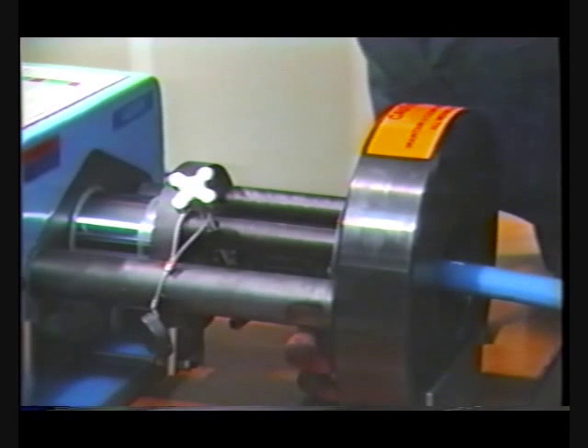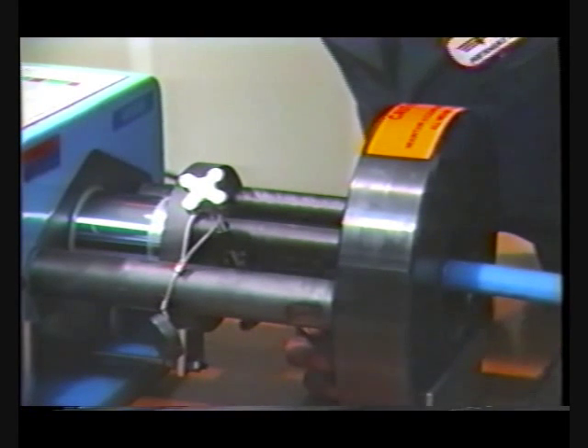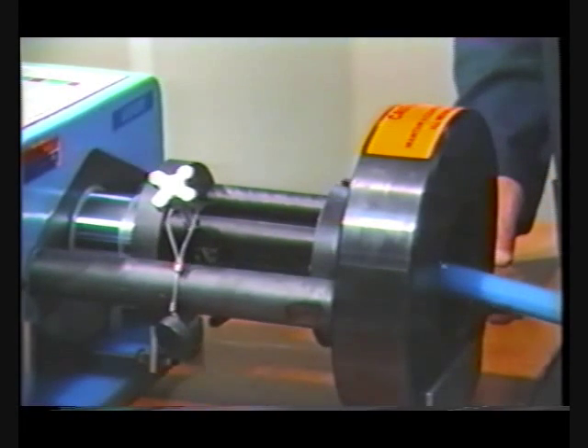Refer to the Aeroquip crimp specification bulletin for correct fitting crimp length details. Elbow assemblies may be crimped by locating the fitting in the same manner.